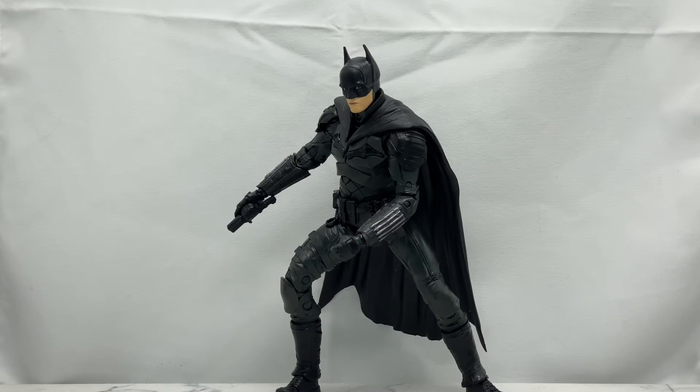With that said, let's start talking about the figure itself, because in a sense this is kind of like a first early look at the Bat suit. We have an in-hand look that we can really take a close look at and see everything on this Batman that we couldn't really tell from photos taken from afar. Let's talk about what he comes with first, then we'll get into articulation.